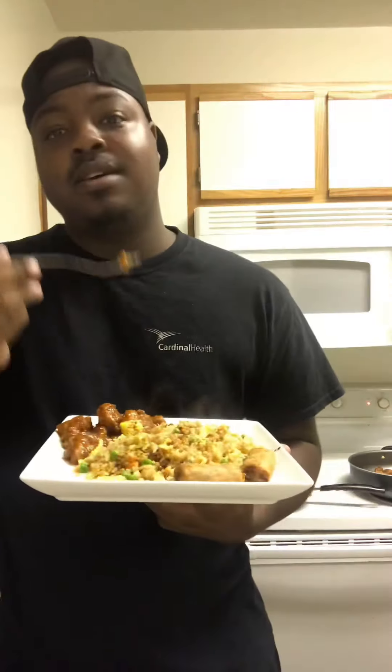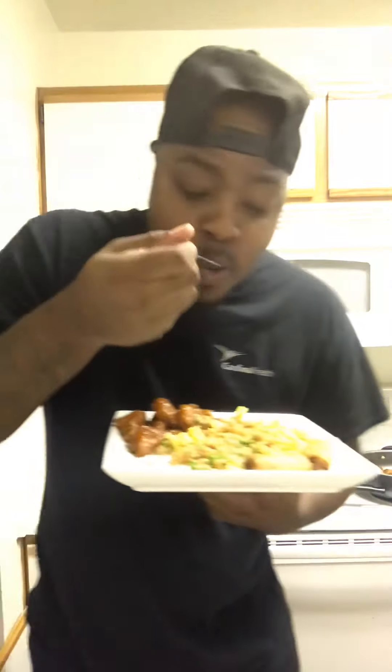If you like what you see, go ahead like, comment, subscribe — make sure y'all hit that bell one time, two times. Tell your friends about me, make sure they follow.